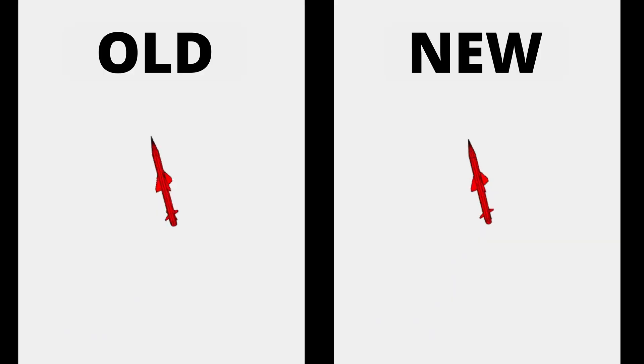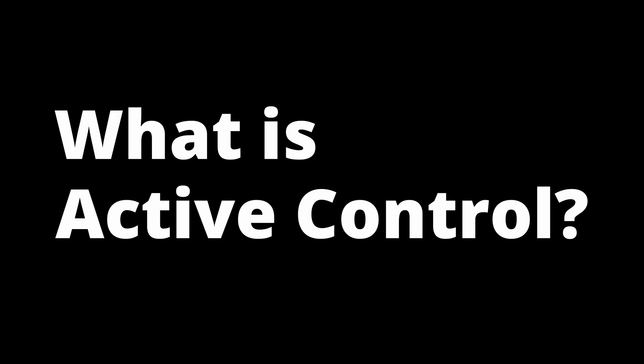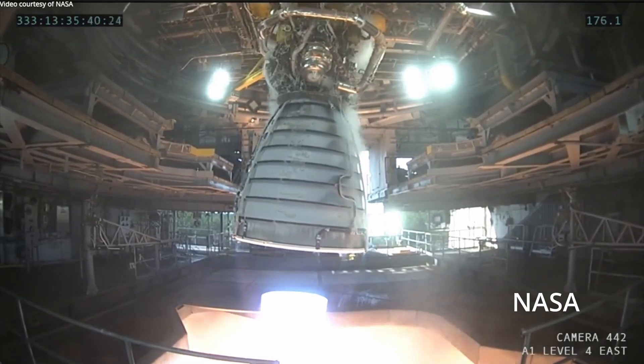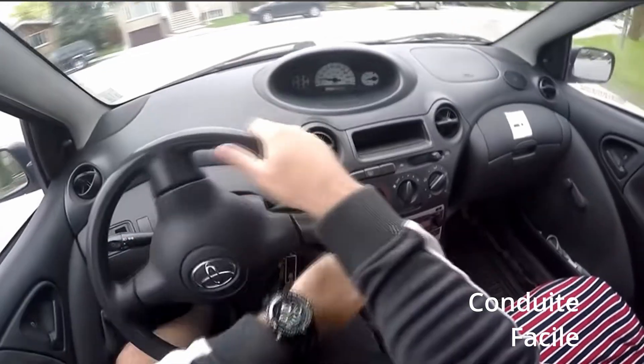Today I'll be going over the hardware, and in the next episode, the magic that keeps it flying straight. But what even is an actively controlled rocket? It's exactly how it sounds — you're actively adjusting to steer the rocket in the desired direction, similar to how you actively steer a car.